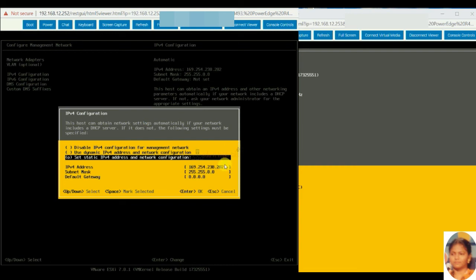Now assign the IP address for ESXi host 1 as 192.168.12.10. Give the subnet mask and gateway.